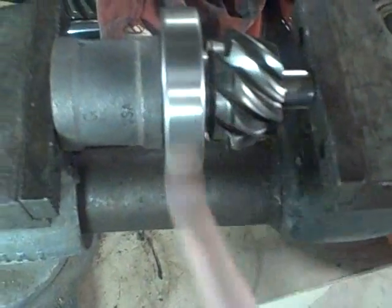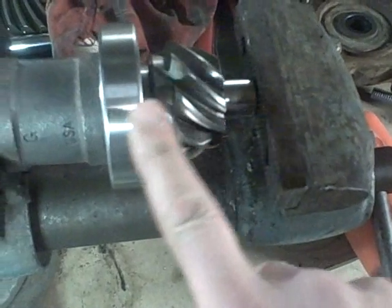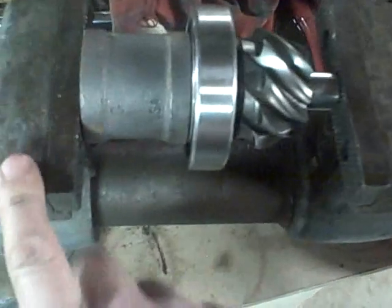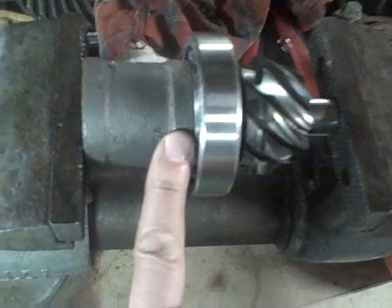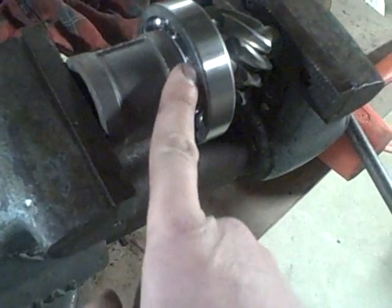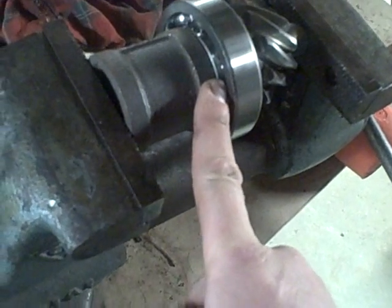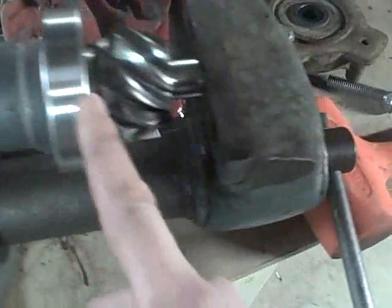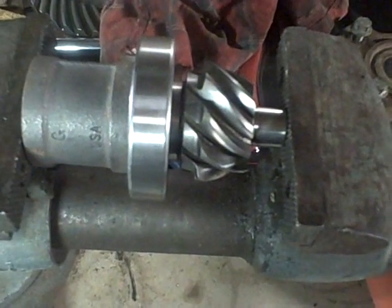Now I'm putting this large bearing onto the pinion gear assembly. I'm using my large vise and a plumbing fitting. The OD of the plumbing fitting fits perfectly on the inner part of the bearing, so as I close the vise it slides it right onto the pinion gear and presses it right on.